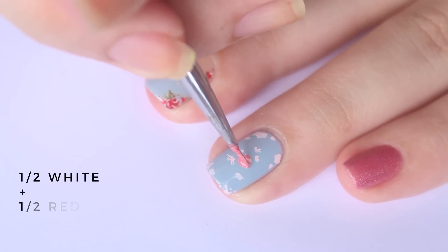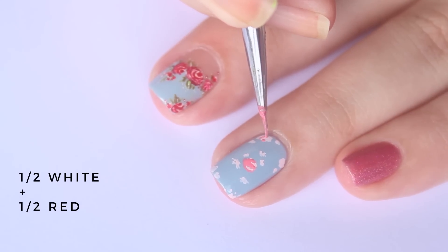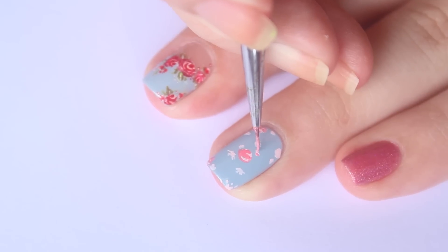Next, I mixed half white acrylic paint with half red acrylic paint for the medium rose shade. Add a few dashes to the base of the rose buds.